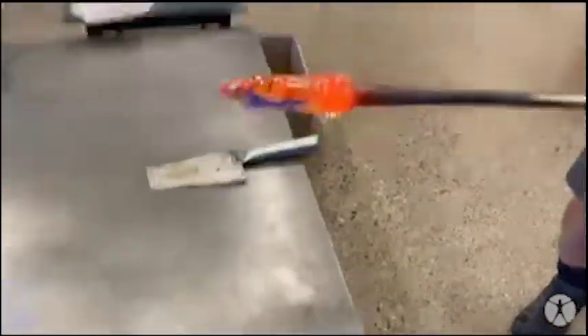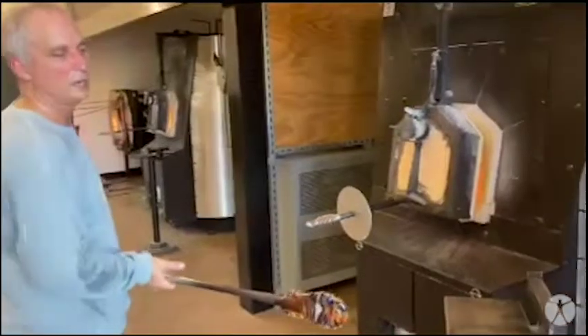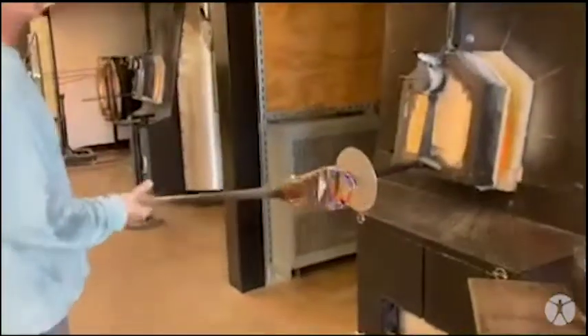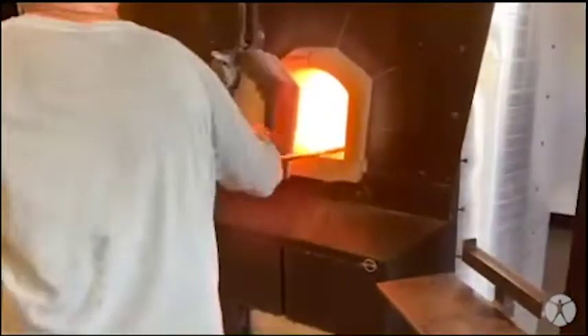Now we're going to heat it up again and melt in the powder. The glass has cooled down — you can see it's not moving anymore. I'm going to dip into the furnace and take another gather, and encase the whole piece of clear glass.